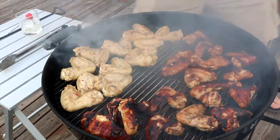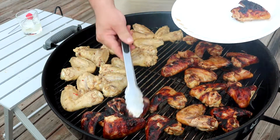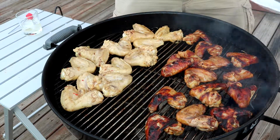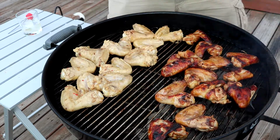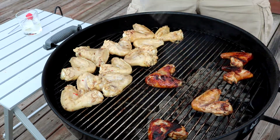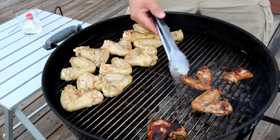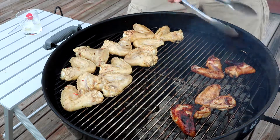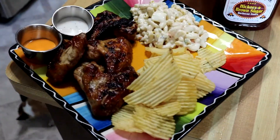Alright guys, first batch is coming off — or a good chunk of them anyway. Look at that on there. I'm gonna leave it on for just another minute. Done. I'll take these in and tent them, and move the other batch over on the fire. I'll finish up the second batch, and when we come back I will do a taste.